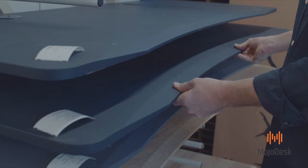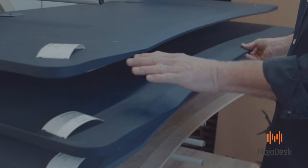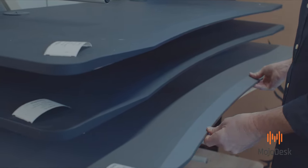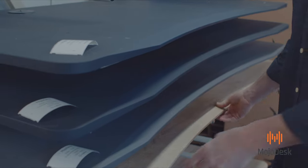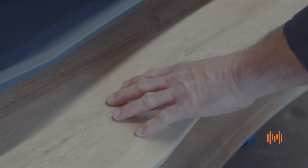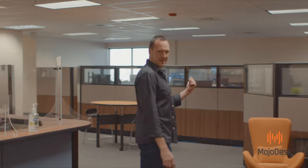Here are a couple examples of our tops. Our very popular Matlux soft touch line — this is black, we've got charcoal, and it also comes in white. As far as wood grain, this is our American oak, which has a nice texture on the top as well. Besides our standard Mojo Desk line, we also offer complete design services for bulk corporate installs. So let's go take a look at the office and meet the team.